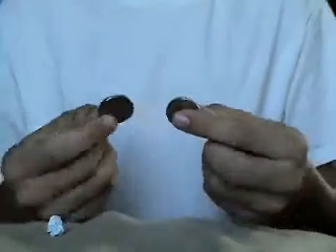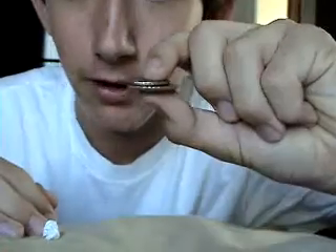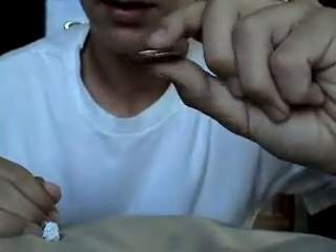Alright, this is coin multiplication. So you take two coins and you rub them together really fast. Watch this. You see them turning into three. Now people go, 'oh, it didn't turn into three.' Show me.